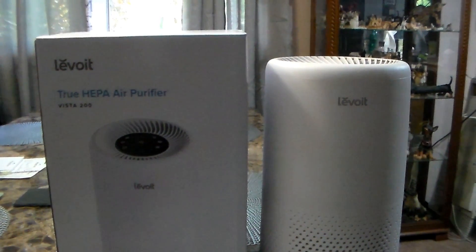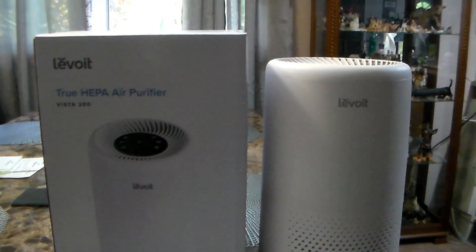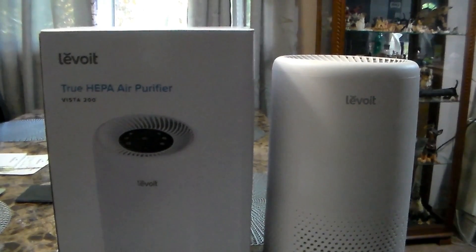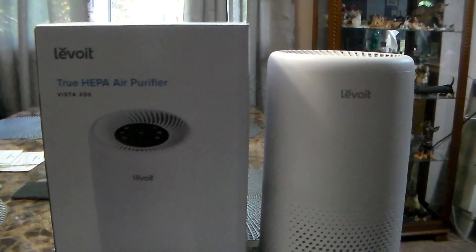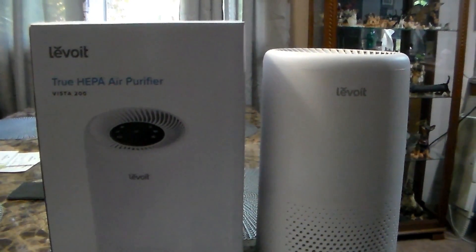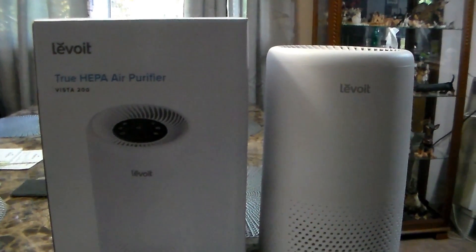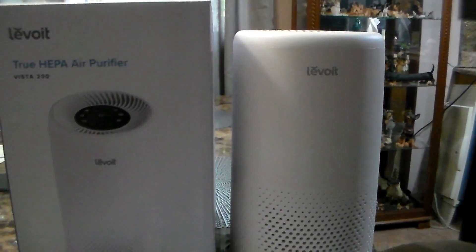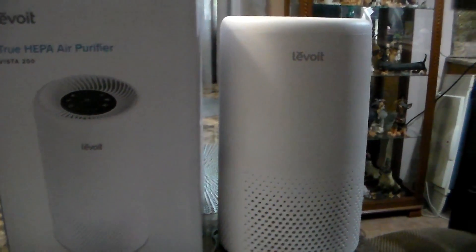Hey everybody, No Guts No Glory here. Welcome back to my channel. Coming to you with a review on the Levoit True HEPA air purifier — it's the Vista 200 model. As you can see here, this is the box that it came in, and then this is the unit itself right here.